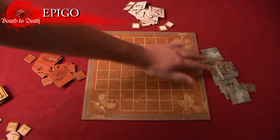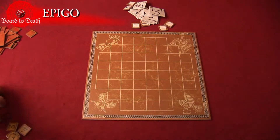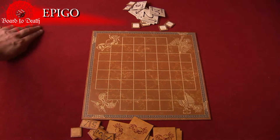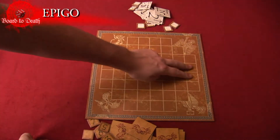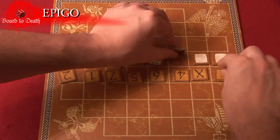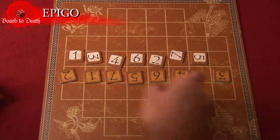The player to push out three of their opponent's tiles off the board wins. Each player chooses a color and gets the tiles and action cards. Then on the center line, each player places their Epi-Go tiles face down in any spot. All players then reveal their starting line and remove the X tile from the game. You're now ready to play.